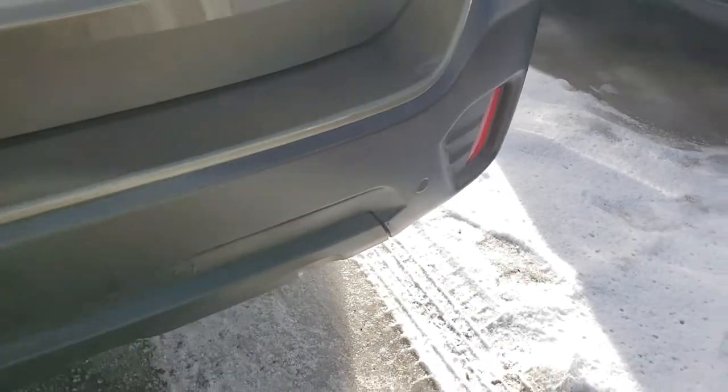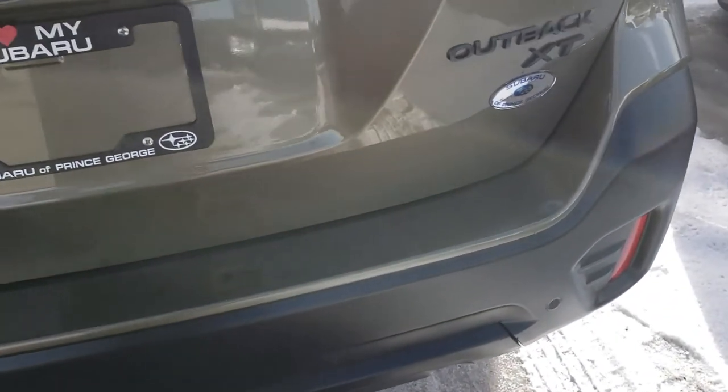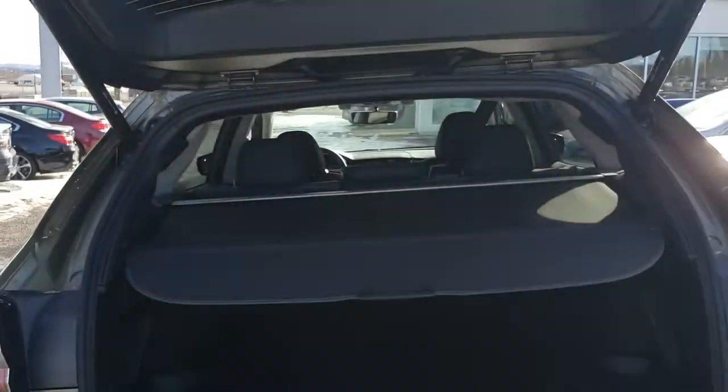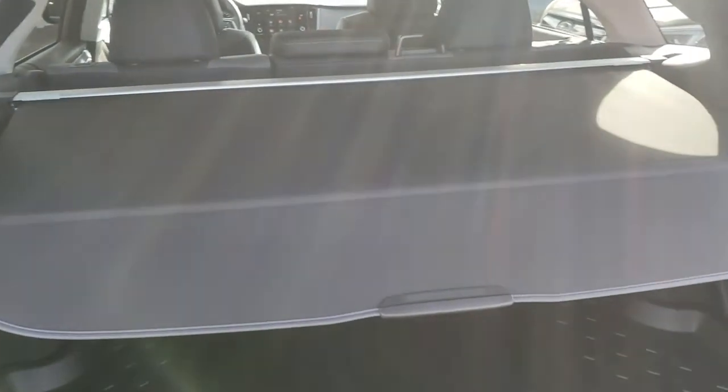We do get backup sensors in the rear bumper — they'll actually apply the brakes if it thinks you're going to hit something between certain speeds. That's part of the EyeSight system, very handy. There's also a power liftgate which is also a proximity gate, so it's hands-free — I love that feature.